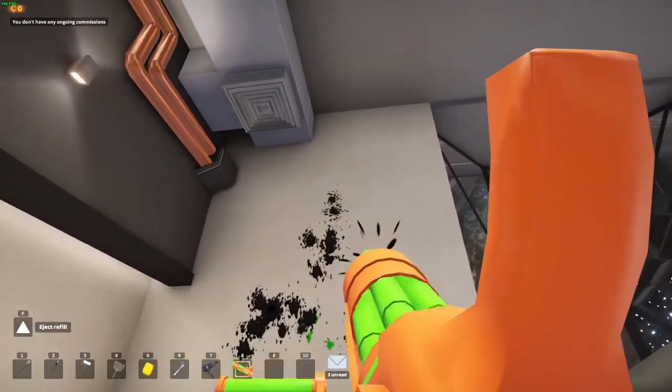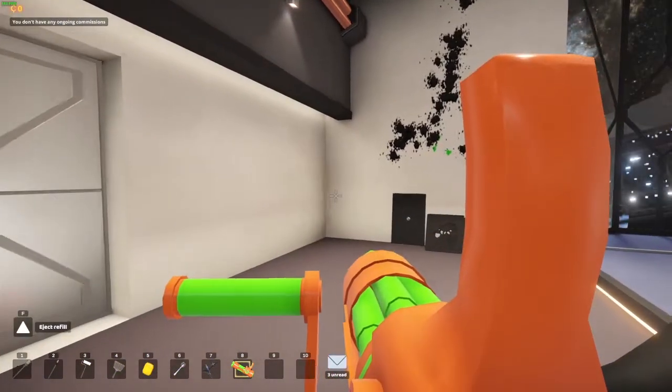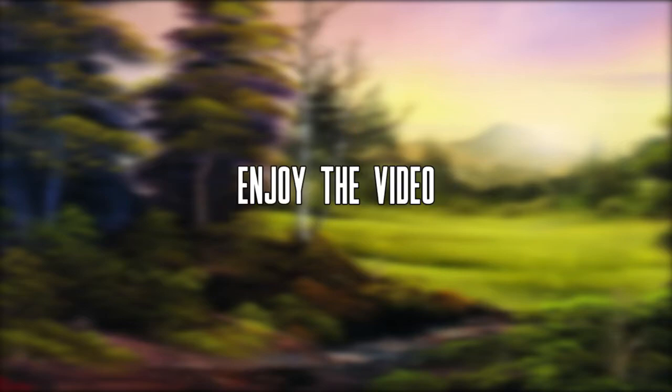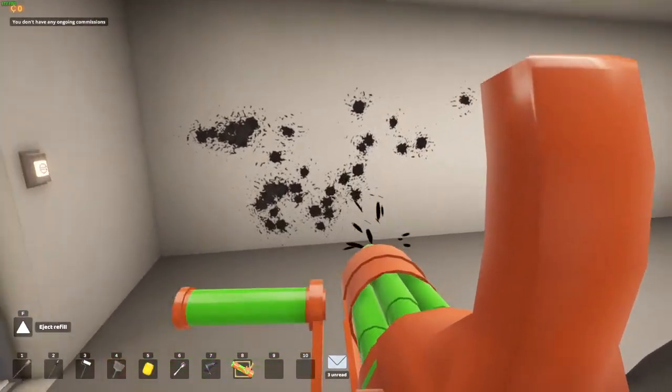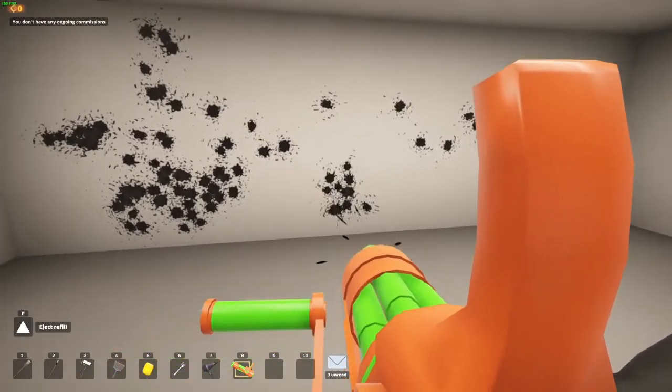I'm cleaning up my whole art space. I'm just hoping we have the tools necessary that Mr. Bob Ross is going to use.